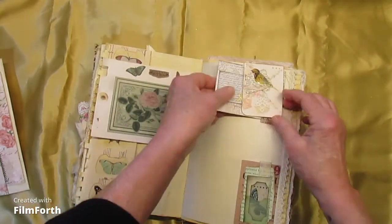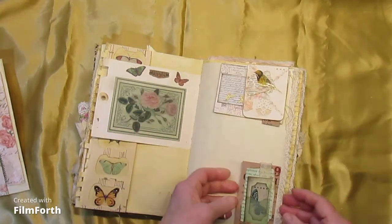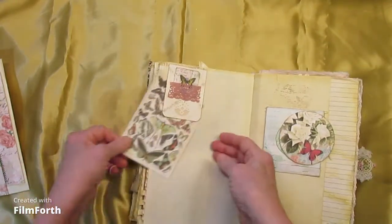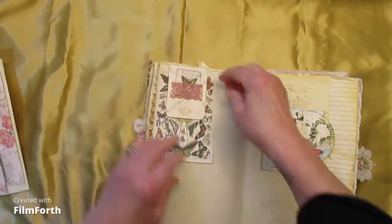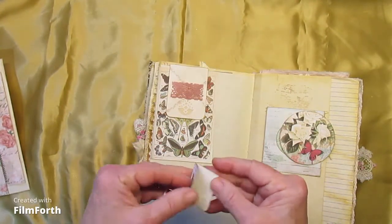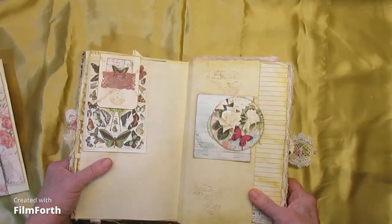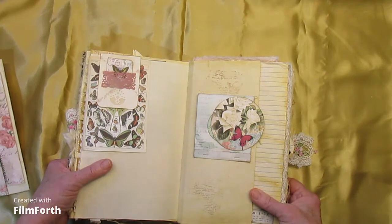Here we have an altered paper clip with a journaling card. Here we have a tuck spot. And on the back we have another journaling card and another little book. It's got a lot of butterflies in it — maybe I should call it the butterfly tapestry.